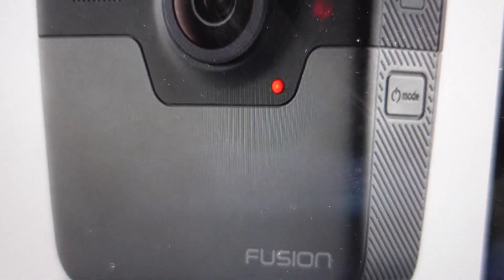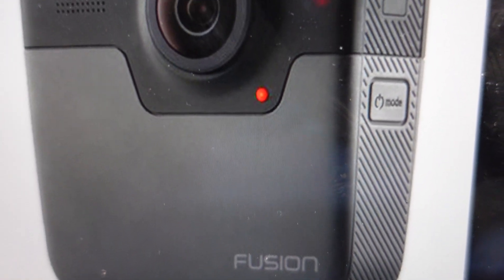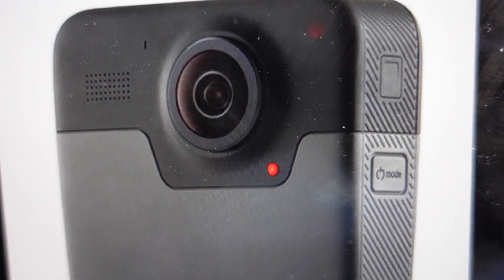Hey everybody, this is a quick video in case you have a GoPro Fusion and you need to do a hard reset to the factory default settings on it.